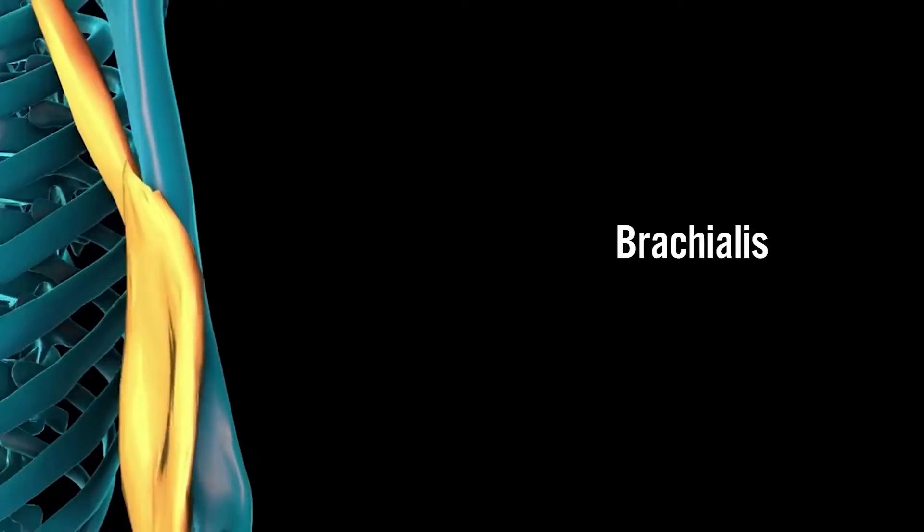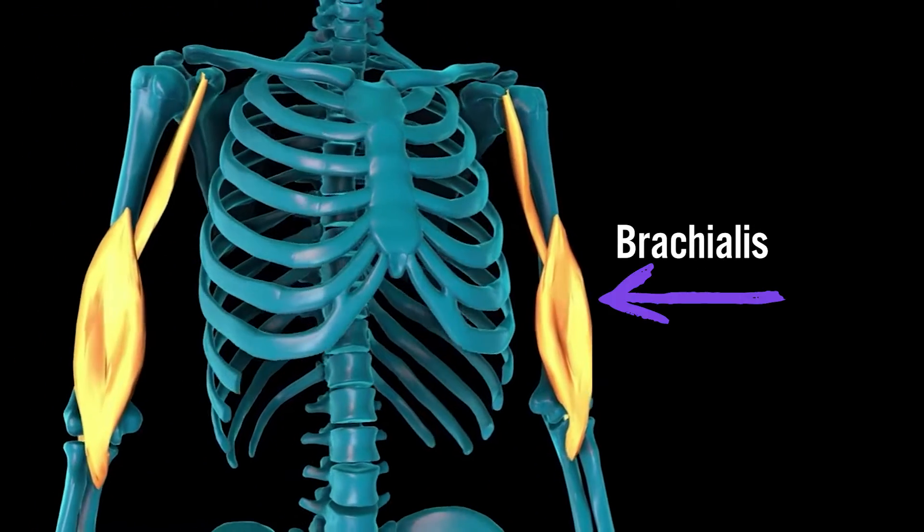Then we're going to stand up and do some cross body hammer curls to really work the brachialis muscle and the brachioradialis muscle.